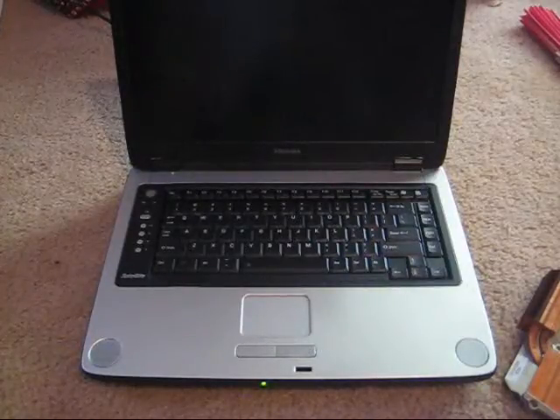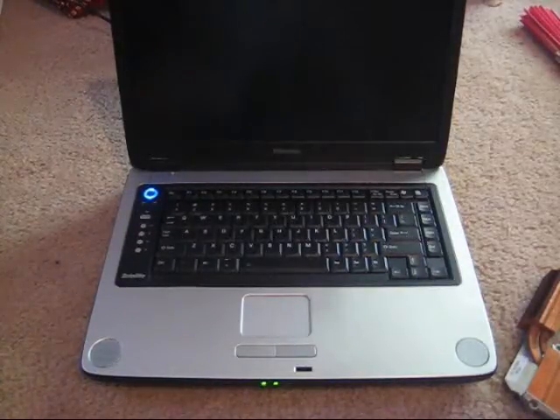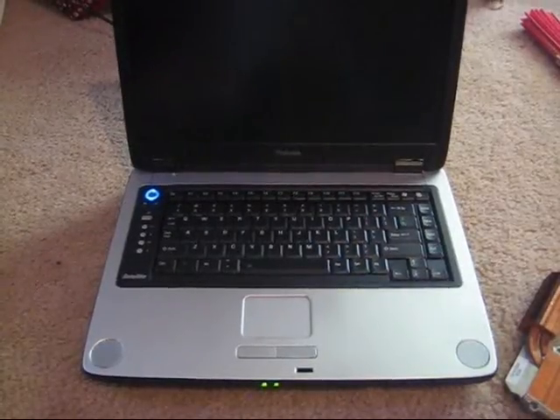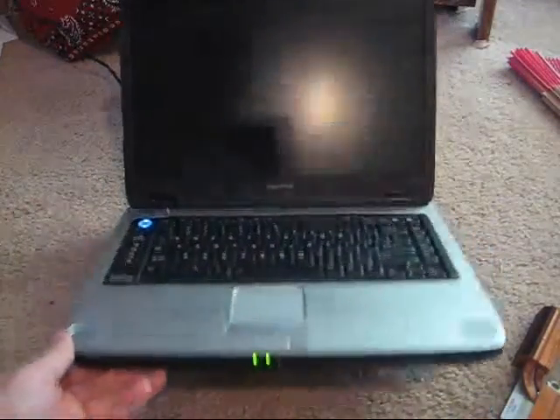After I put all the new pieces in and screwed everything back in correctly, I turned it on. Nothing. Not even a flicker from the screen. As you can see, it's still on and it says it's powered on.